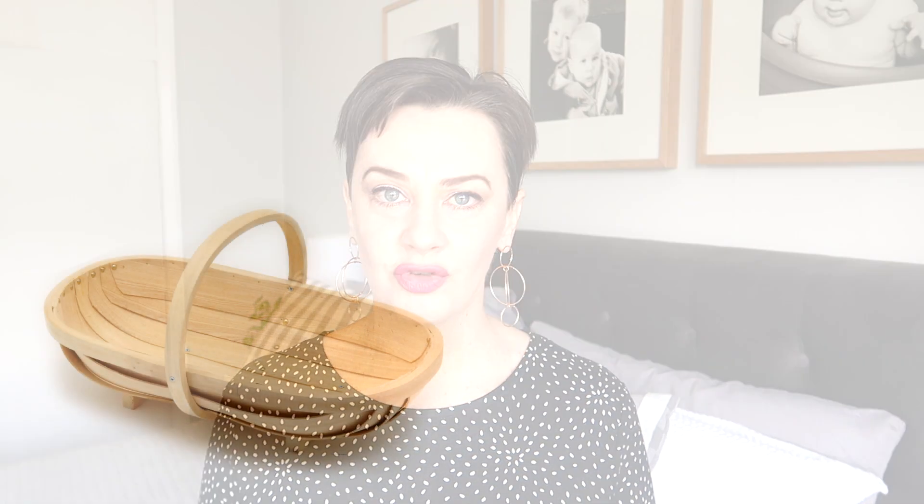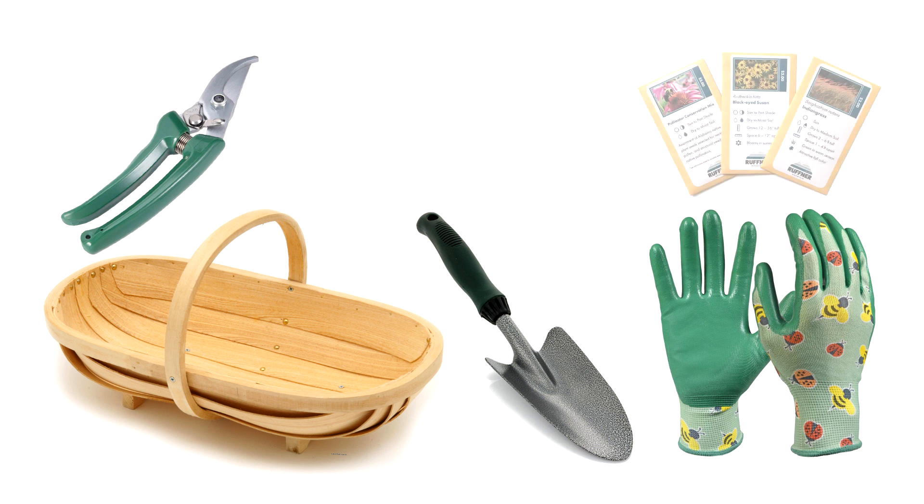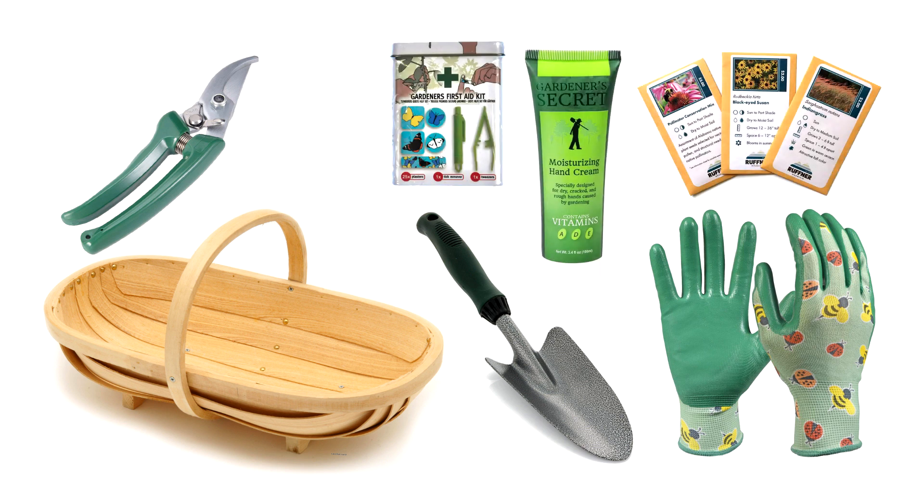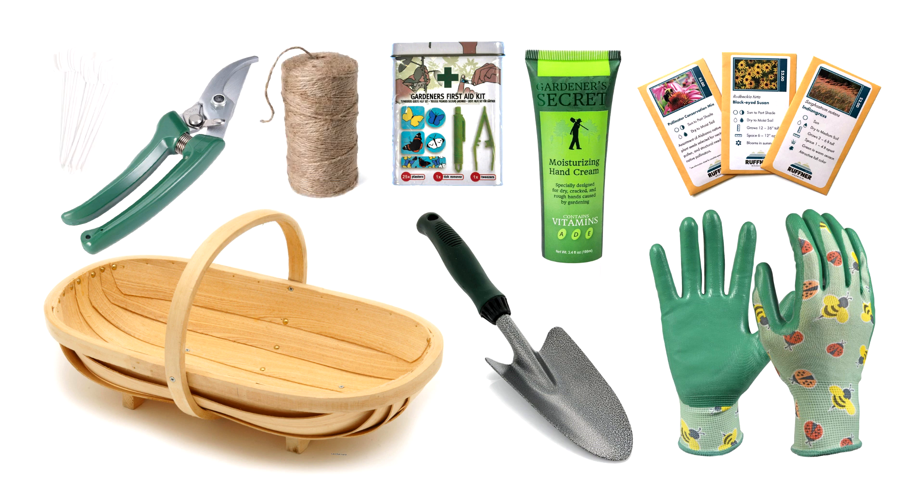For a gardening-themed hamper, I would choose a harvesting trug or basket, and into there you could pop some gloves, a trowel, clippers, seeds, hand lotion, band-aids — you can get themed band-aids with different prints which would be really cute — twine, and plant markers.